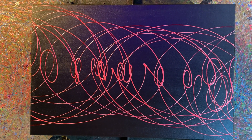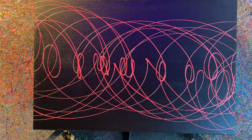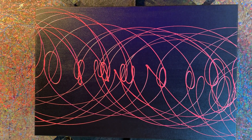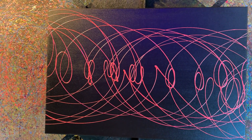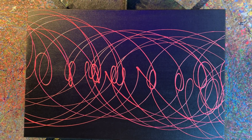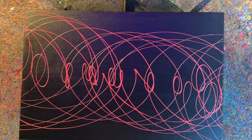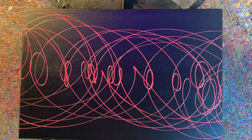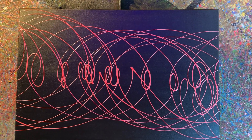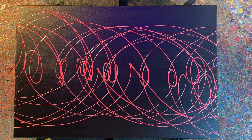Stay tuned — this canvas is not the big one. I have a really big canvas and I want to do drops like this but using three, maybe four colors, maybe more. We'll see how we go. Just want to say thank you to everybody for stopping by and checking out the weirdness — you're all awesome sauce and I will see you next time.